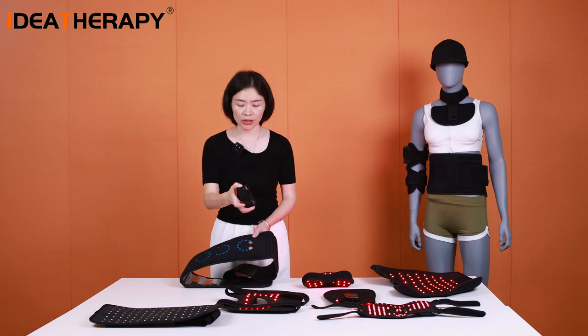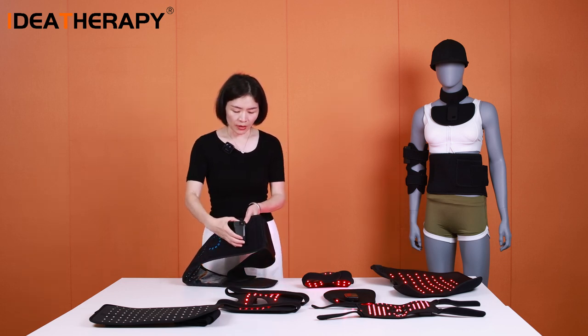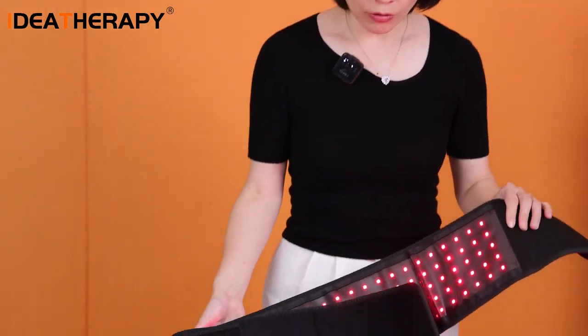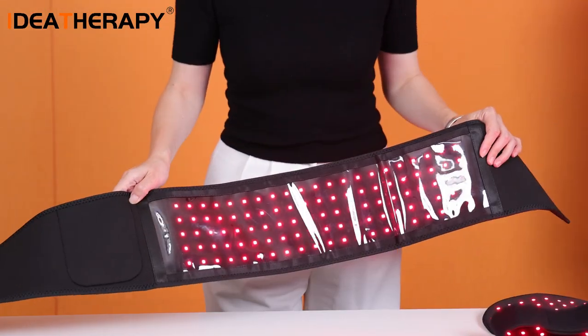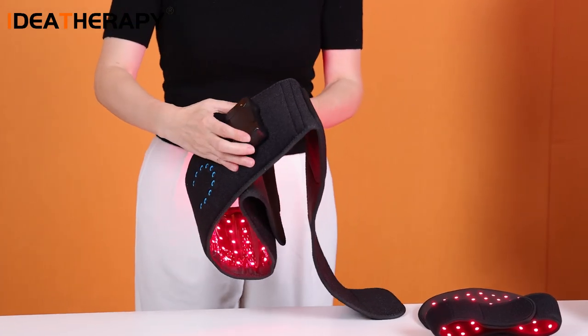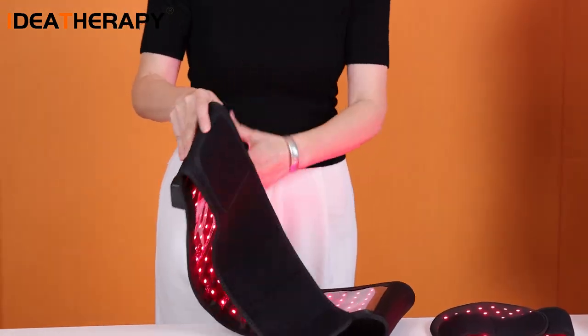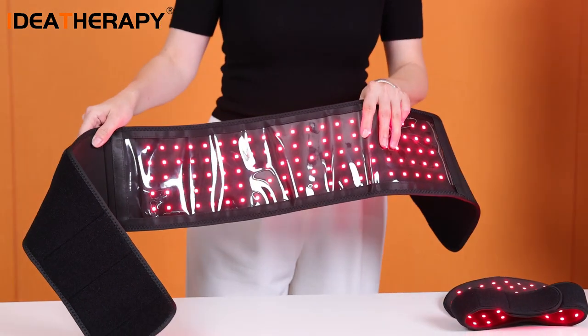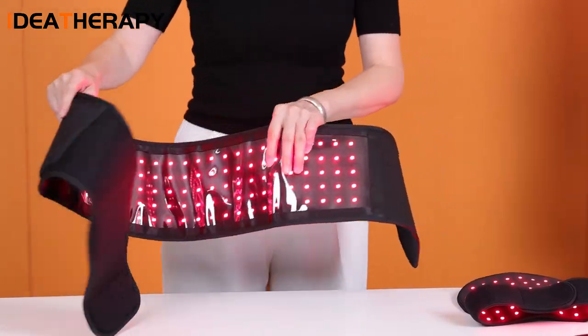You just take this battery and put it on the belt. Then you can control and drive the belt — you can also dim the intensity and adjust the frequency, and select the wavelength with the belt.